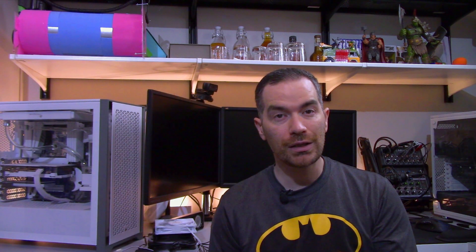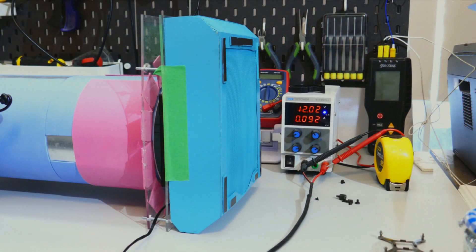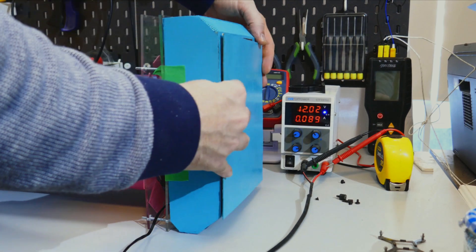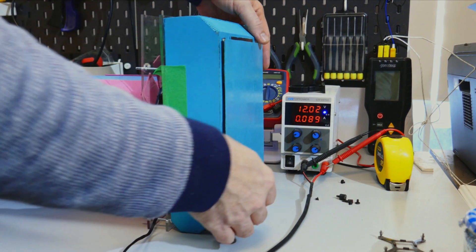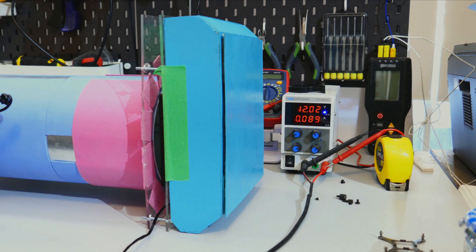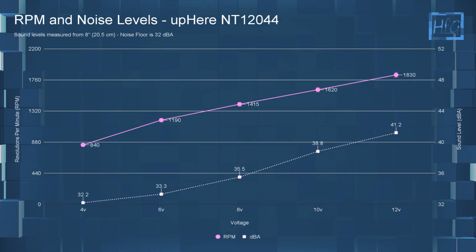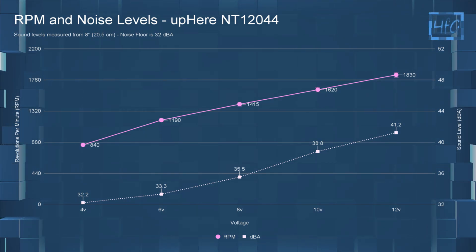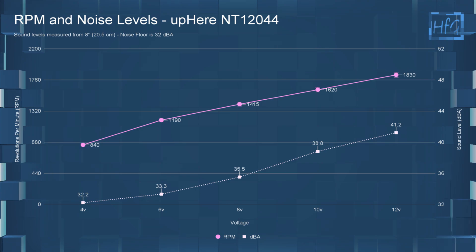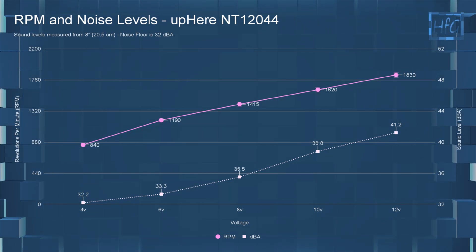The results I'm getting do not match the Amazon listing. Moving on to the standardized fan testing — if you have any questions on how I test the fans, please watch the fan testing methodology video. There will be a card along the top and a link in the description. The first chart we'll go over is the dBA and RPM chart. At 4 volts the fan was at 32.2 dBA with an RPM of 840.